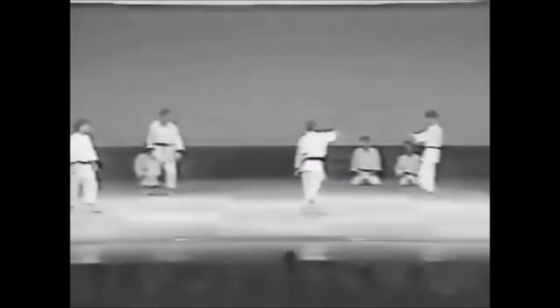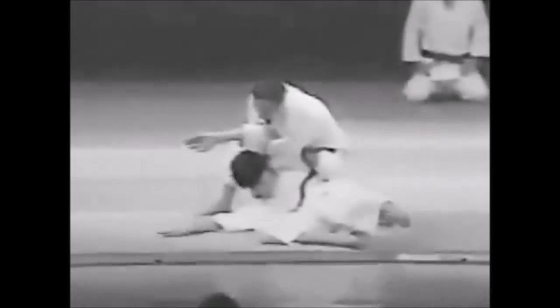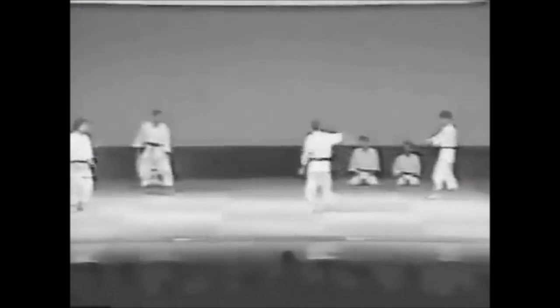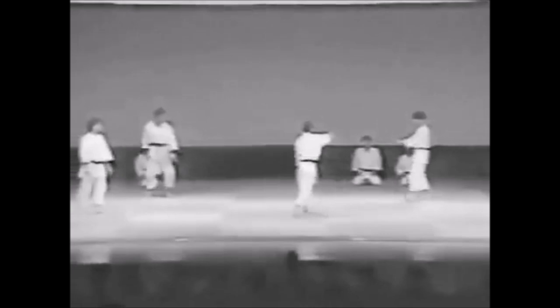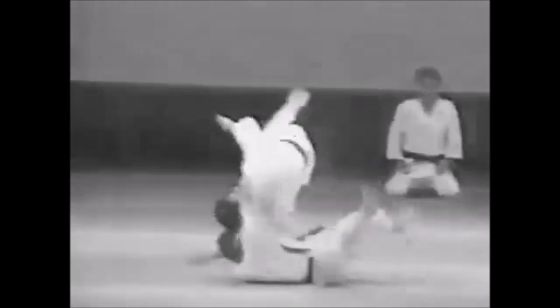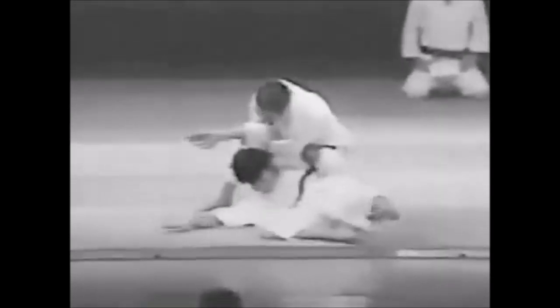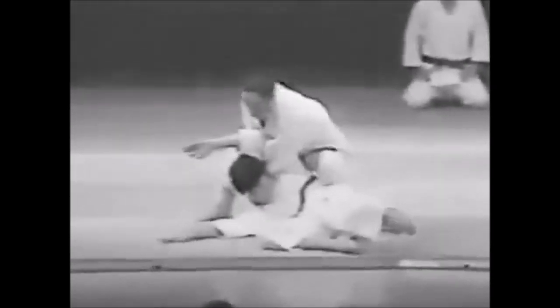This gets very interesting. So he attacks, he gets to his blind side. Very slowly — so he attacks with a ski or a thrust. And from there he wraps his lapel around him from the back. And then goes for a Yoko Wakare. But the way he set up his hands actually gets him in a great position for kata hajime or a single wing strangle.